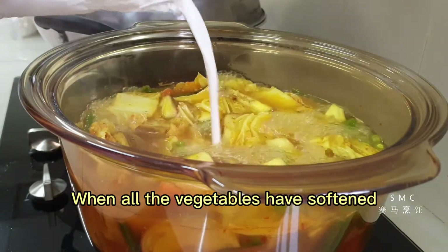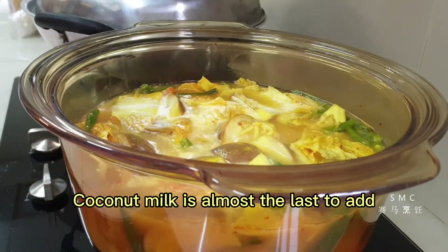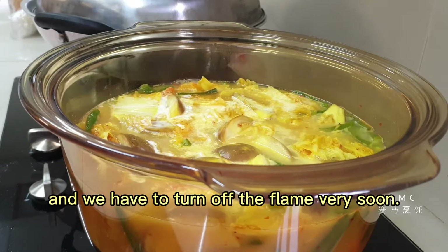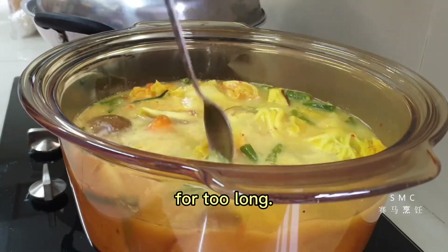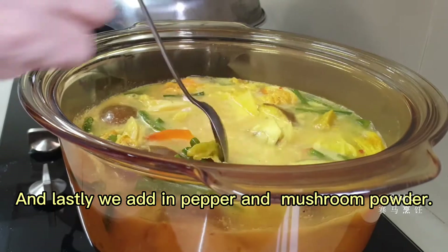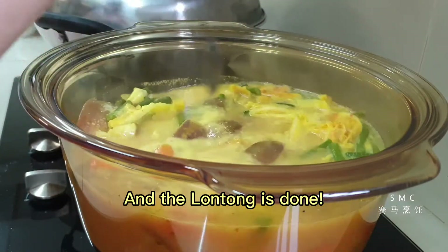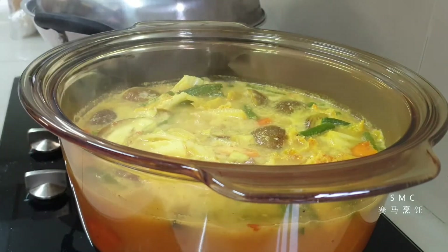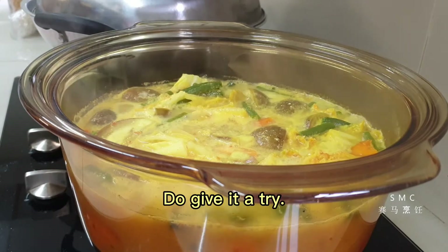When all the vegetables have softened, we can add in the coconut milk. Coconut milk is almost the last to add, and we have to turn off the flame very soon — we don't cook the coconut milk for too long. Lastly, we add in the pepper and the mushroom powder, and the Lontong is done. Isn't it easy peasy to cook this dish? Do give it a try!